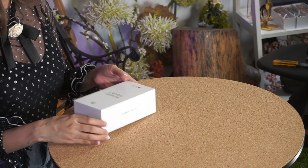Especially for this video, we got a new Huawei Nova 7 phone. Maybe we can do a mini unboxing first and then proceed to all the connections in a bit.